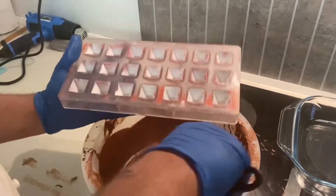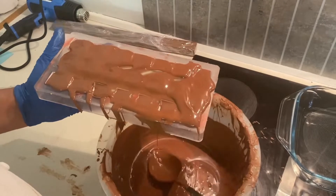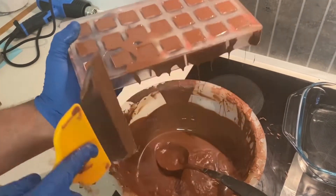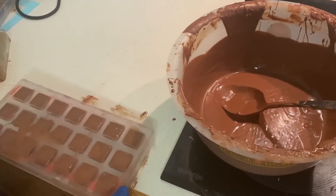I fill the chocolate shell with tempered milk chocolate. As you see it already becomes very professional. If you want to learn how to make all kinds of cacao butter colors, I will leave the link in the description box below.